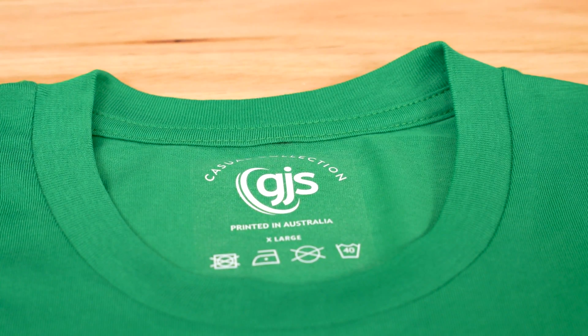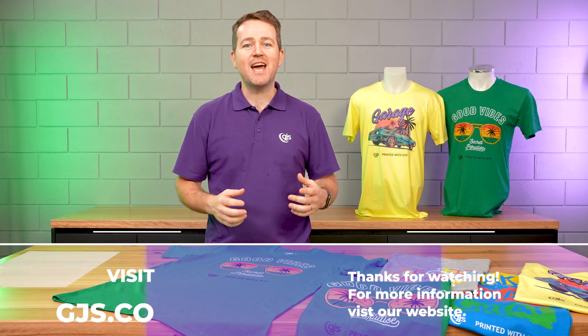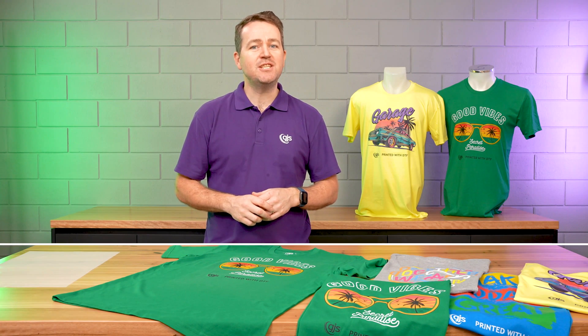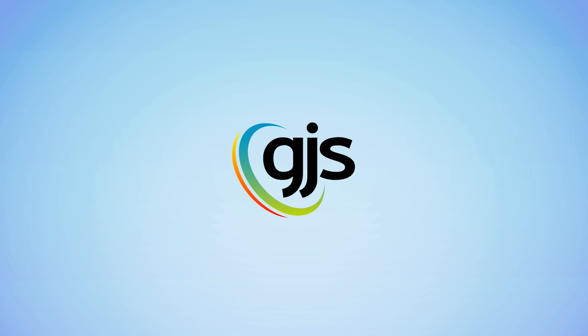If you'd like any more information on the GJS DTF printing solution, please get in touch with one of our friendly team members or visit gjs.com. We'll see you next time.